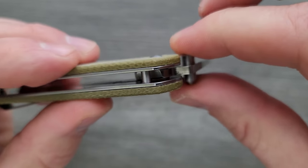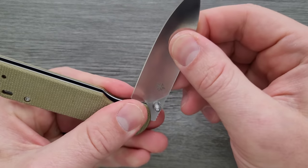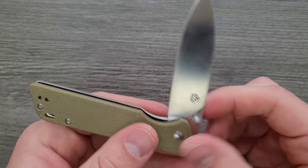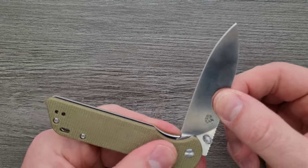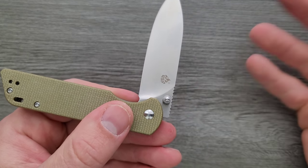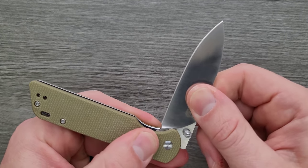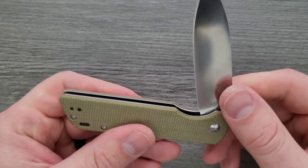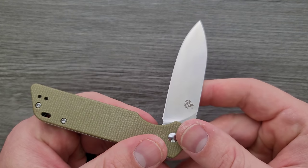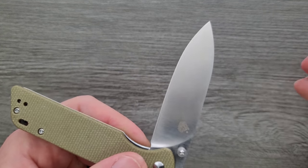There's the stop pin — no shouldering, but it doesn't necessarily need it. No blade play at all up, down, left, or right. There's a little tiny bit of pivot lash, but for 26 to 28 bucks I don't really care, and it doesn't affect anything. There's a little bit of extra space around the pivot barrel — the hole drilled in the blade is ever so slightly too big, so you can feel a little clicking — but that's not going to affect its performance. It makes more sense to evaluate precise machining on a knife that's substantially more expensive than this.